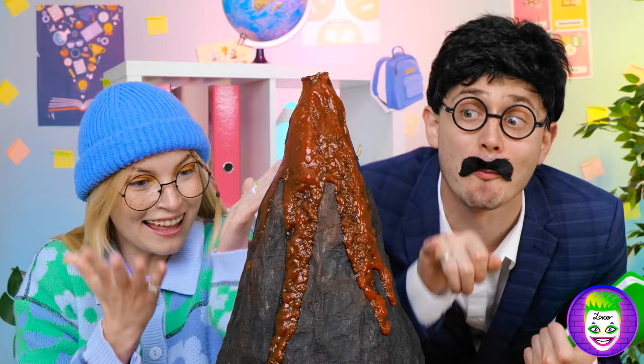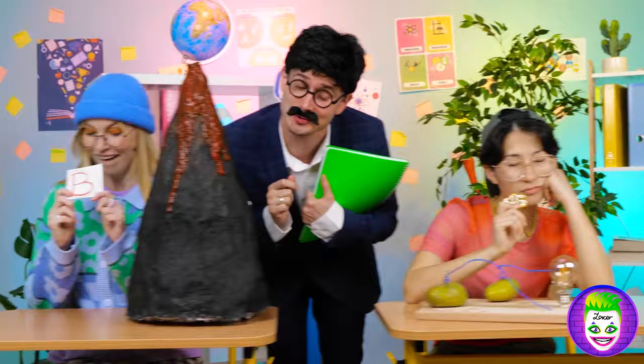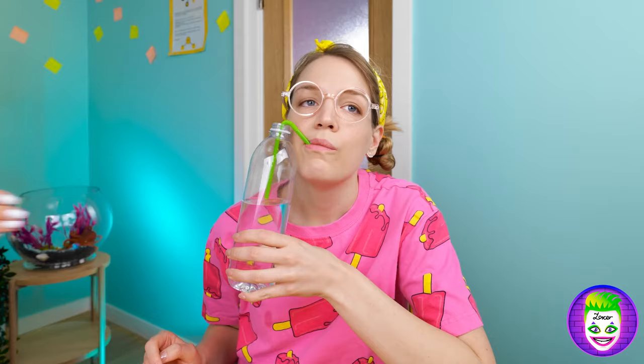Science fair time! The volcano's always a classic! I mean, you did it last year, too! How about a bee? How about you? A potato light bulb! It works, but he prefers french fries! Still, it's better than nothing! Literal nothing!